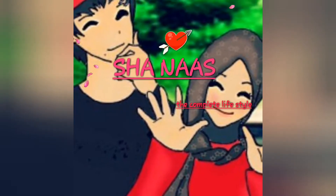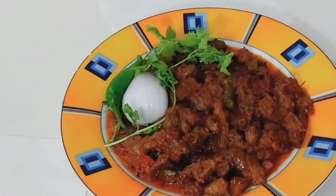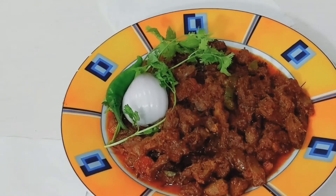Hello, Assalamualaikum. Welcome back to my channel. We have made a dish recipe — chicken heart.